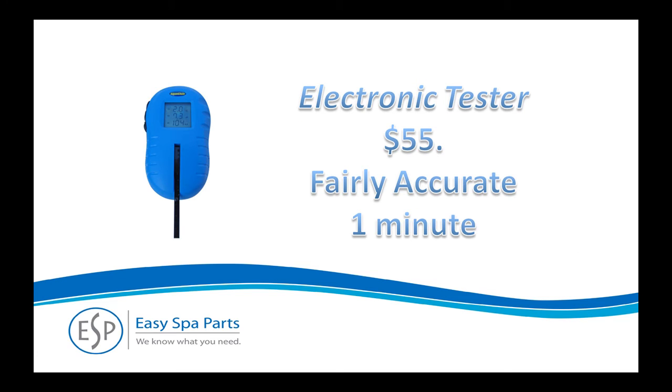By far the fastest and easiest way to test your water is with an electronic tester. It's not quite as accurate as drops or strips, but there is no second-guessing a color match. If drops or strips take too long or they're confusing, this is your best bet.